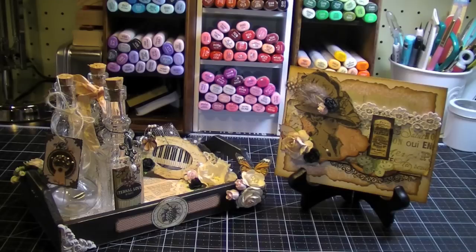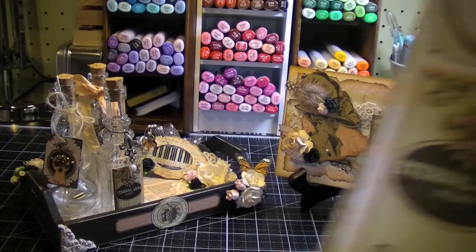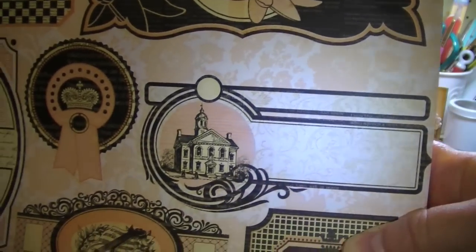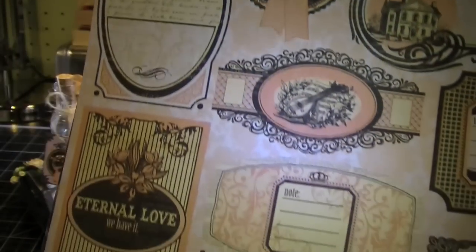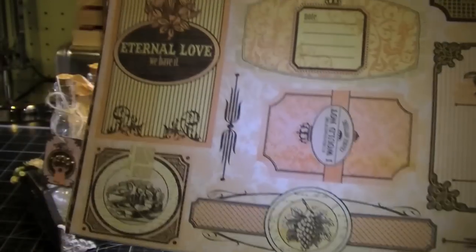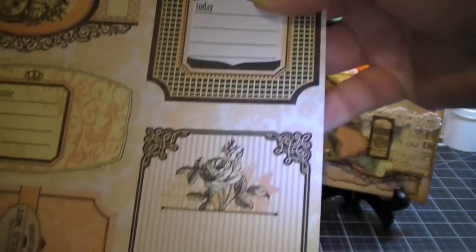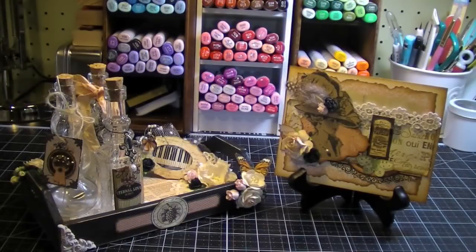I wanted to alter some bottles with the paper collection because the collection has these labels that you can fussy cut out, and I thought they'd be perfect for bottles. I'll show you what they look like. This is the A4 paper stack, so these labels are actually quite a bit larger than the ones I used on my bottles, but this way you can really see them well. I used the labels from the 6x6 stack.